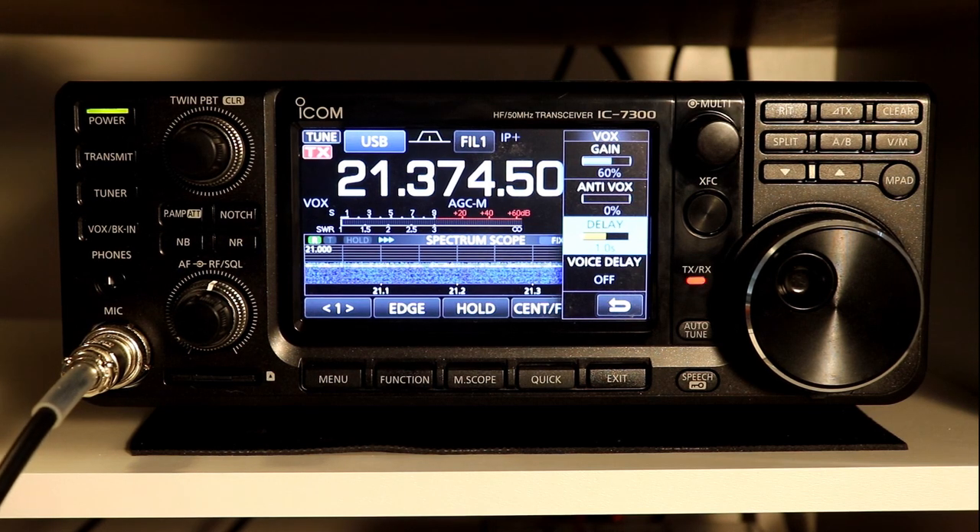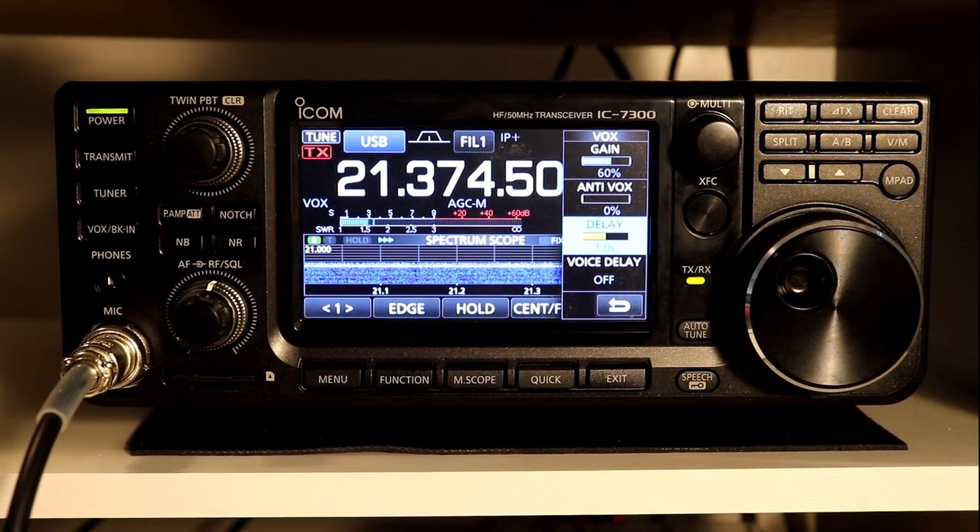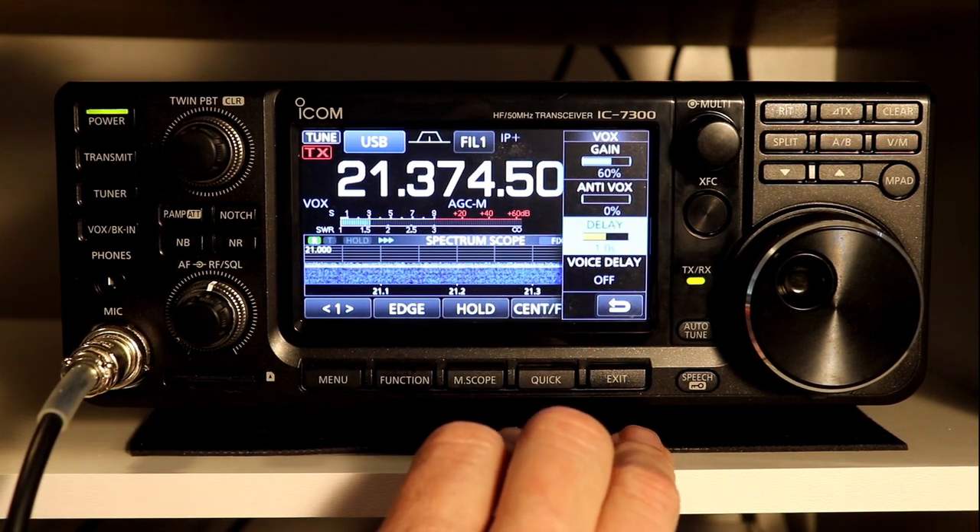Hello, testing, one, two, three, four, five. So now, as I put pauses in my speech, the radio doesn't drop out of transmit. So that's pretty straightforward.